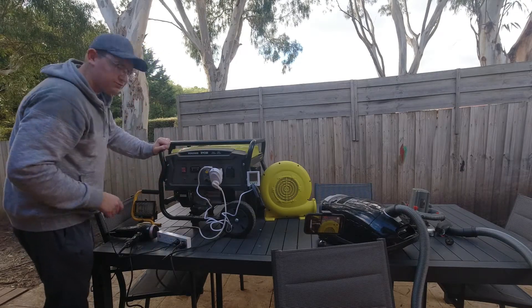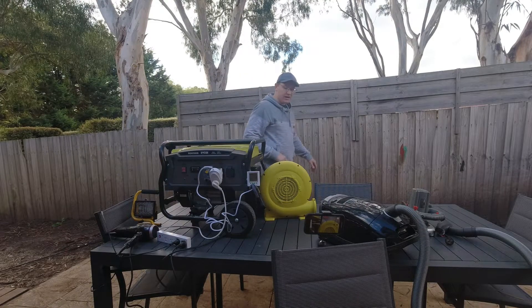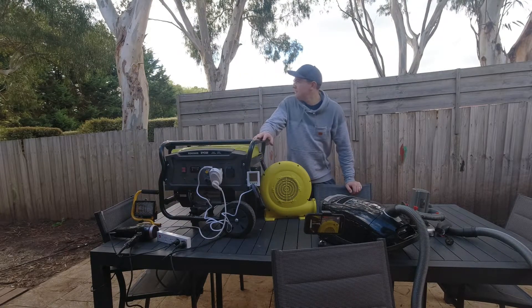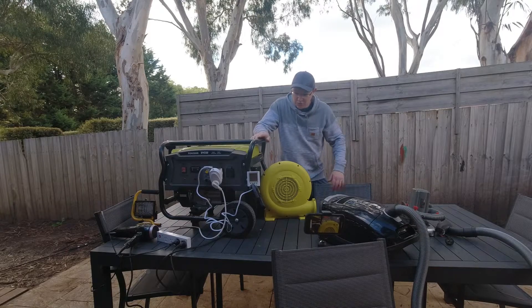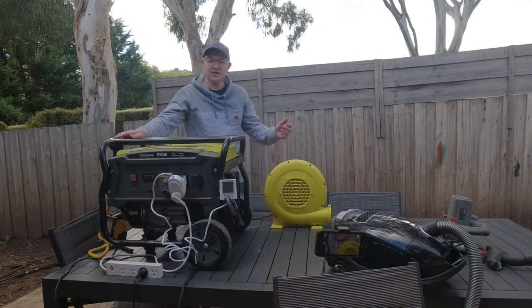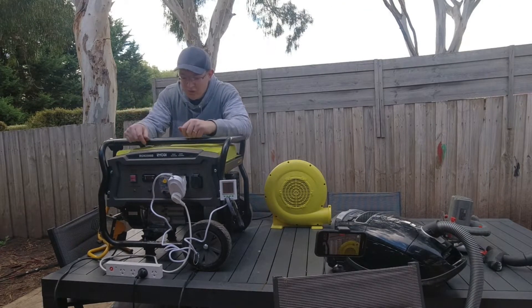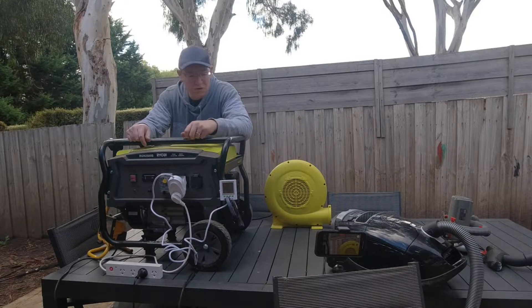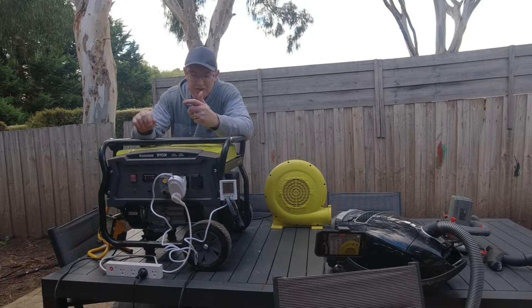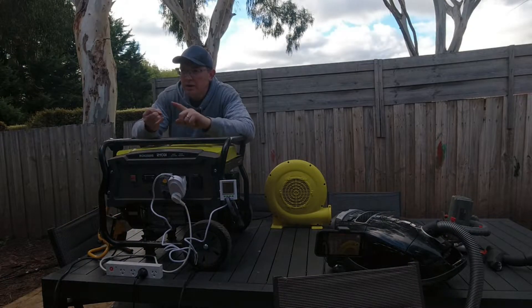As you can hear, it was really, really struggling. So pretty much right on the money for what it says, which is interesting but I guess good — you're getting what you pay for, you're not getting under it. As you can see there, pretty much its safe working ratio is right on that 2400 to 2600 watts. So you just need to be very mindful of what you're going to plug into it if you get this particular model.